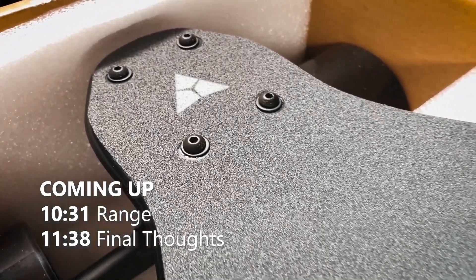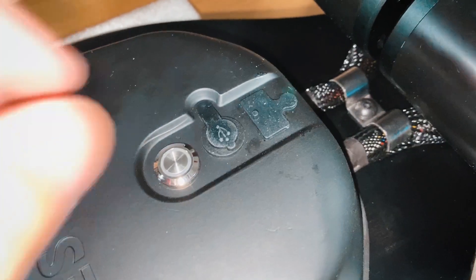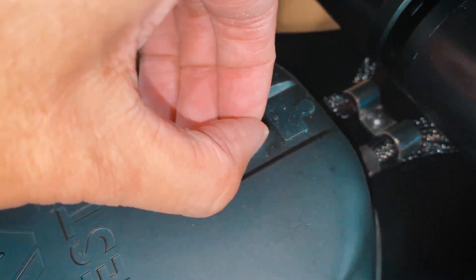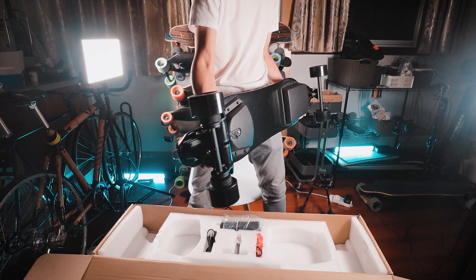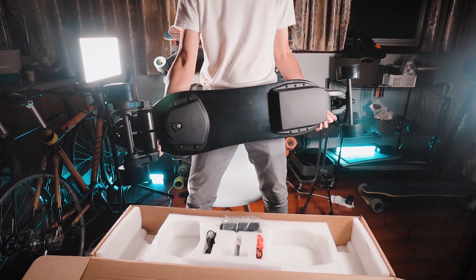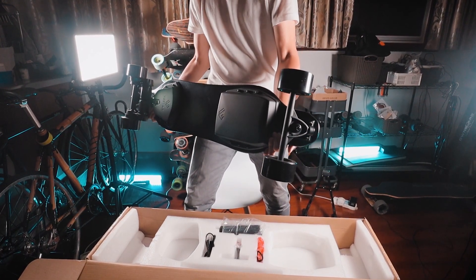It's not a bad looking board — it's almost all black. There's a USB port, and I think it's kind of funny that the USB symbol is on the power charging port instead of the actual USB port. Kind of weird, but whatever. The battery enclosure looks better in person than it does in photos.